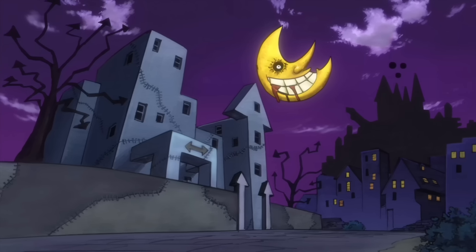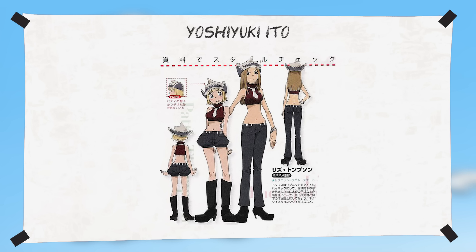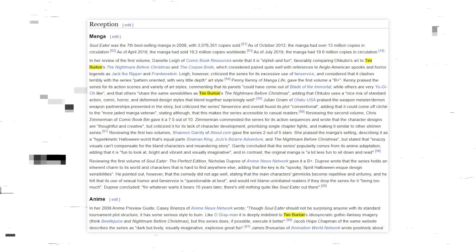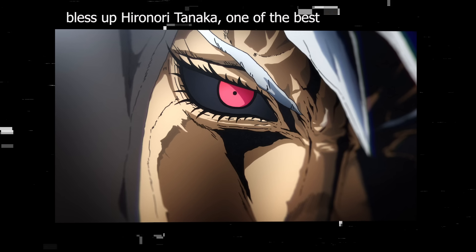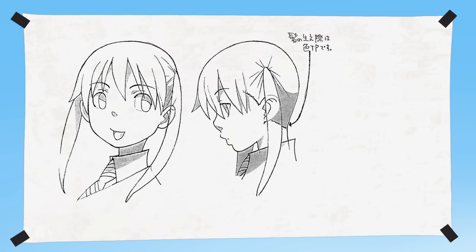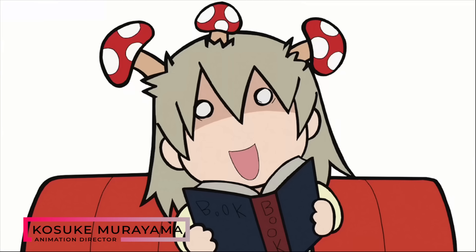Soul Eater also had a thing for rectangles — sometimes for stitching, like across Stein's lab coat, or for Kid, Liz, and Patty where it's used for sleeves and in place of buttons. For Liz and Patty, it also appears across the belt and in the stitching of their hats. This is definitely Tim Burton's influence coming through, who Okubo has directly mentioned in the past. Finally, there's the shading. Although it's tempting to pack a design with detail, Ito goes with pretty simple soft overhead lighting — broad strokes with a curved shape — keeping it easy to animate without stiffening the motion.